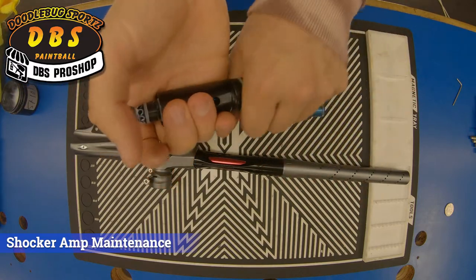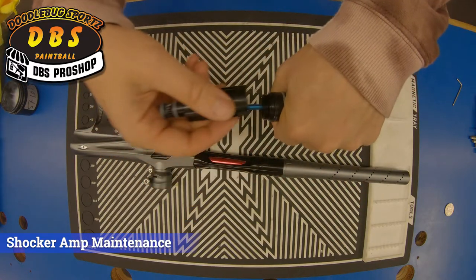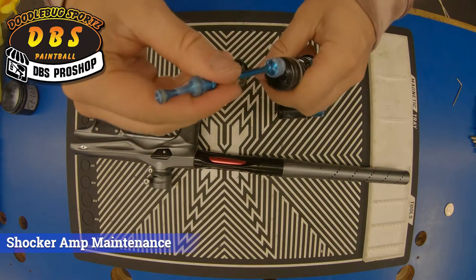To lube the back part of the assembly, we'll grab it here in the back and twist. That allows us to get to and lube these two o-rings here.